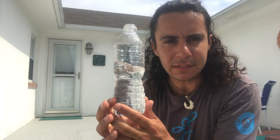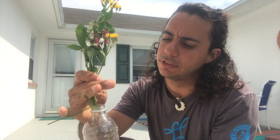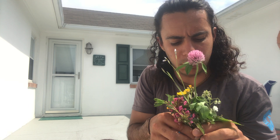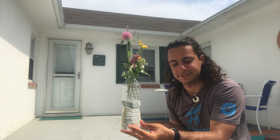So for me, what I thought of was taking off the top and turning this water bottle into a flower vase for these flowers that I picked when I went on a hike earlier today. I can just put these flowers inside this water bottle and make it into a nice flower vase.